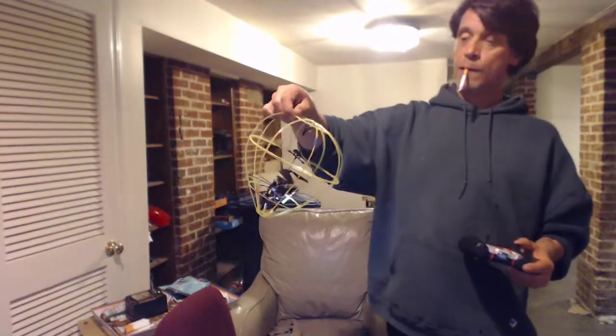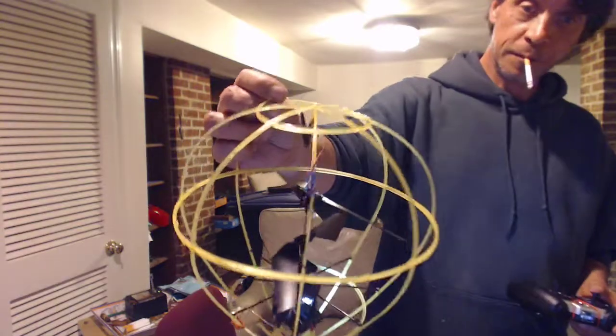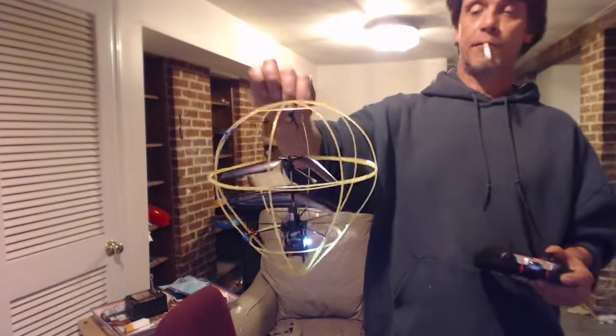I guess you didn't see that. It's actually pretty sturdy with the basket. A couple of things — they have all sorts of tie wraps there. I see this wire right here — I actually had to tie off this wire because it was loose and getting caught in the rotor, so that's been fixed.